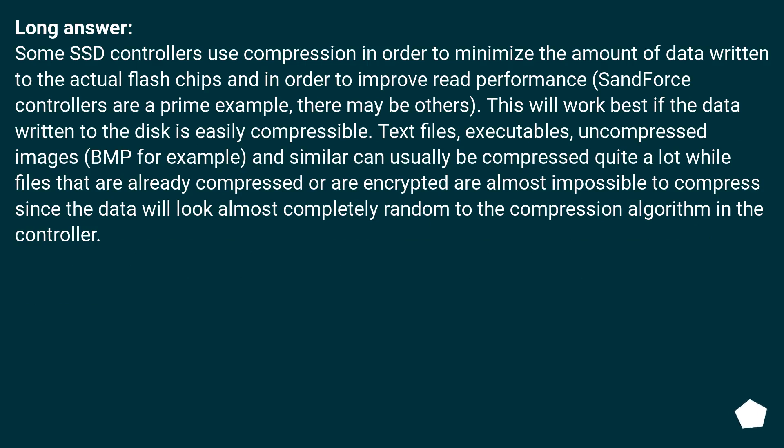Long answer: some SSD controllers use compression in order to minimize the amount of data written to the actual flash chips and to improve read performance — Sandforce controllers are a prime example. This works best if the data written to the disk is easily compressible. Text files, executables, and uncompressed images like BMP can usually be compressed quite a lot, while files that are already compressed or encrypted are almost impossible to compress, since the data will look almost completely random to the compression algorithm in the controller.